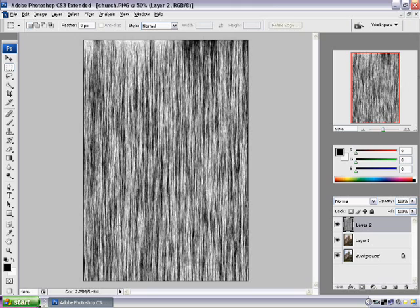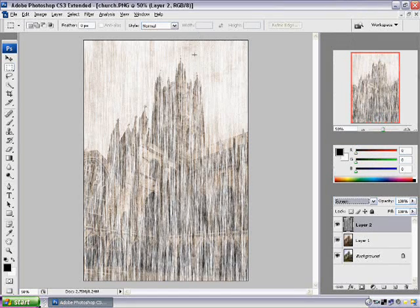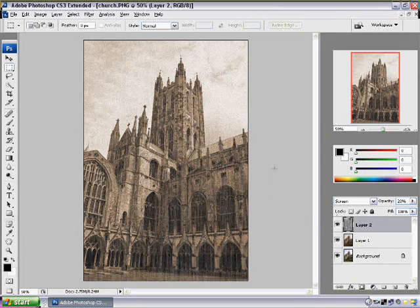Now we're going to change the blending mode to Screen — that's going to take out basically all the black. Since this looks really bad and doesn't even look like a picture, we're going to lower the opacity down to about 20. That looks good, and you can see it's really starting to get that old effect.